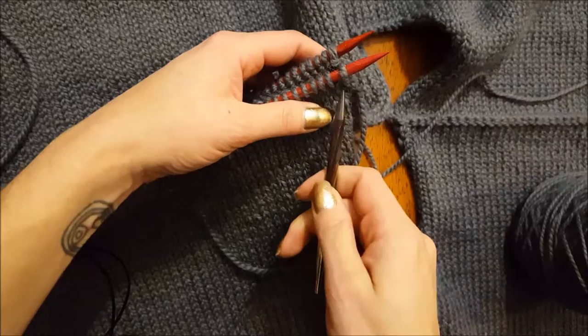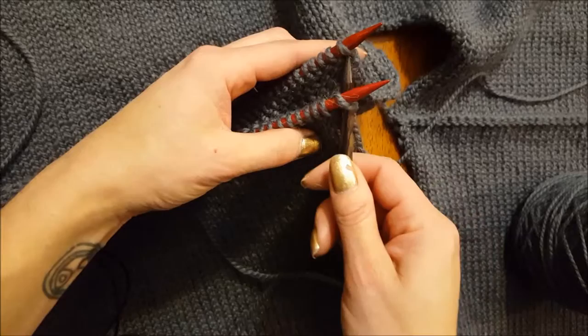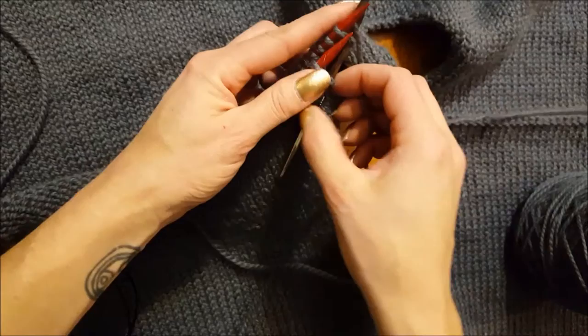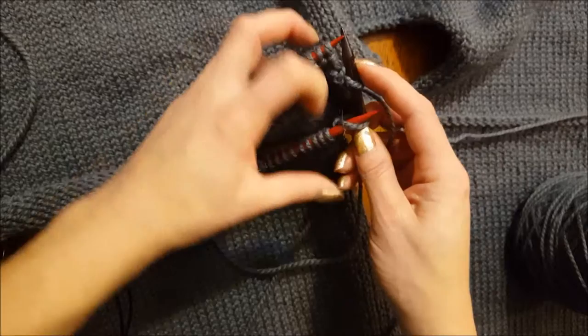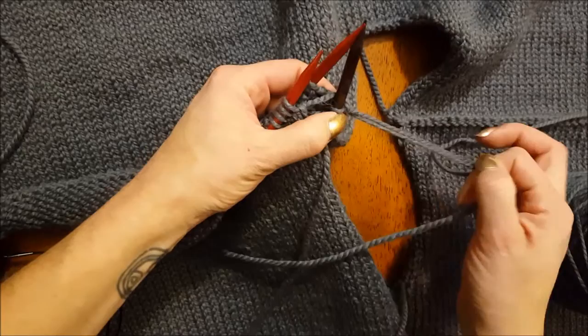I'm going to knit these two stitches together, so I'm going to go underneath the first one as if to knit, but also sneak under this second one as if to knit — just like that. Even though this is nice and loose, I'll be very careful: I'm going to wrap the yarn around this way, knit this stitch, slip it off, and then bring that through this one and slip that off. You only yarn over the one time. This is pretty loose, so I'll give this all a tug. Now we're going to move on to the next one.